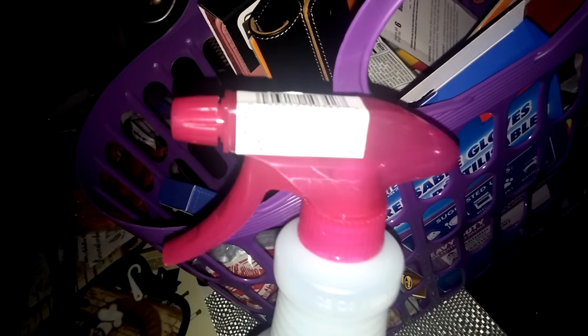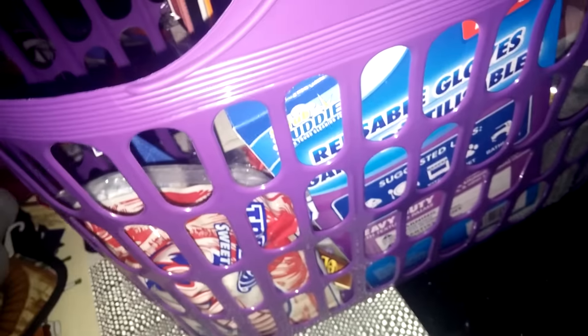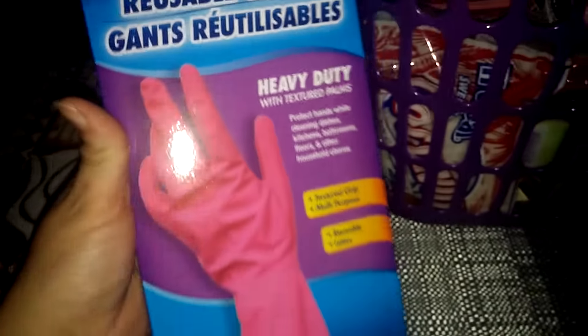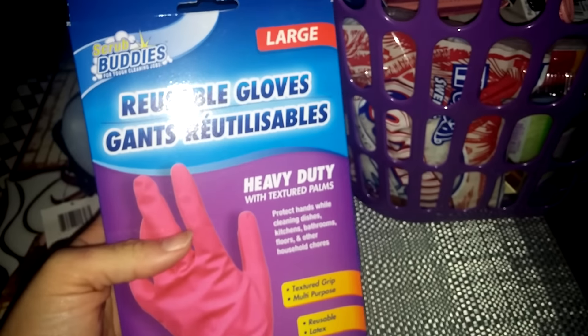I also picked up a spray bottle — 28 ounces. And I also got some reusable gloves.